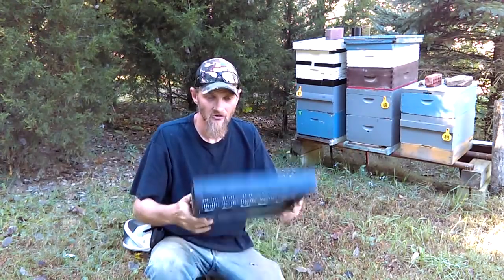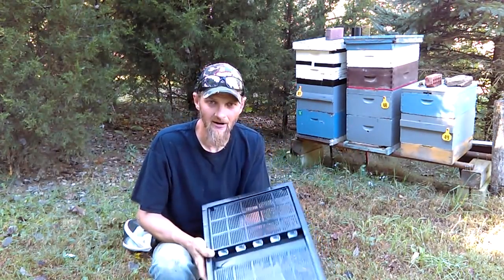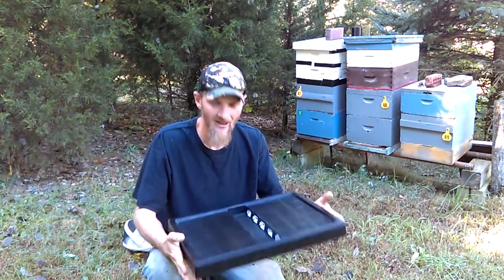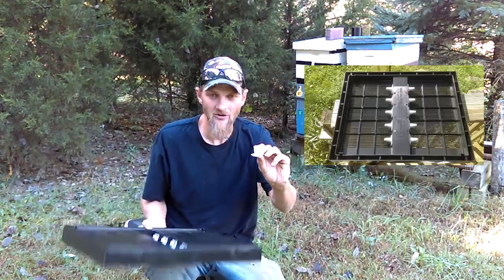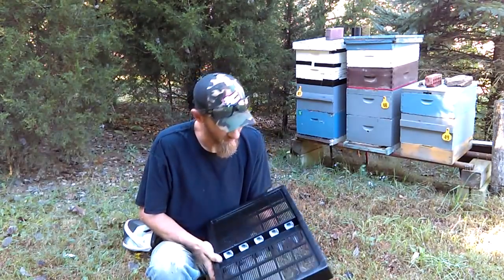Today I'd like to do a demonstration on the escape board. The one we're looking at here is an 8 frame, and the 10 frame model looks exactly like that, just a little wider. You'll notice these little cones in the bottom, and that's actually how the bees go from the supers back into the brood box.